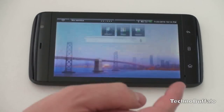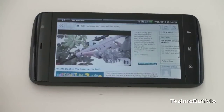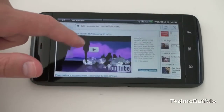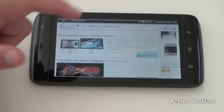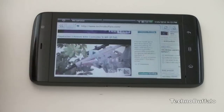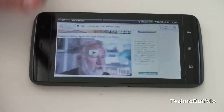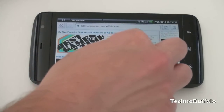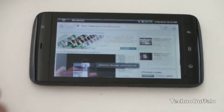On a device this big, you're probably wondering how reading text will look. Here on TechnoBuffalo you can see things are very bright and scrolling is buttery smooth — I've had gripes with scrolling on Android devices in the past, but this one works really well. The physics engine responds nicely depending on how fast you move your finger. Pinch to zoom is supported, though it's not quite as smooth, but it does work.